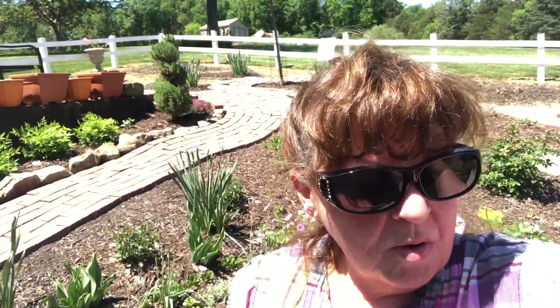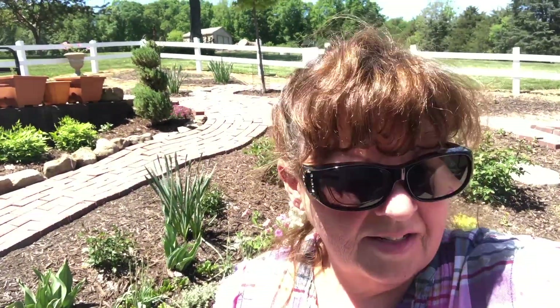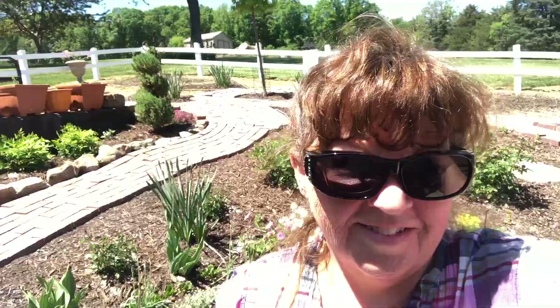I've got my bucket, my water, my phone, and we are going to chop some things down. Everything needs a little haircut, so come along with me. I'm going to get to it right away because it's hot, and I want to be out here for about an hour, then come back in and have a drink.